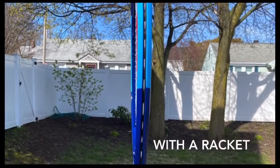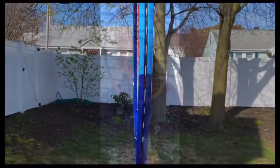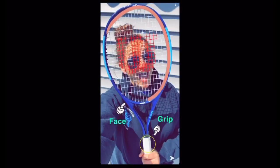If you have a racket, that's great. Let's talk about the parts of a racket. The oval part with the strings is called the face, while the part at the bottom that looks like a handle is called the grip.